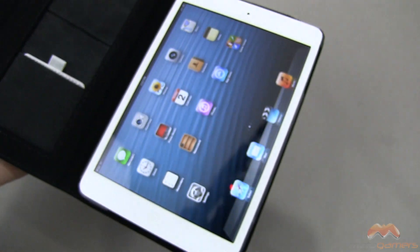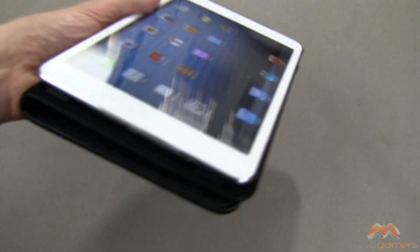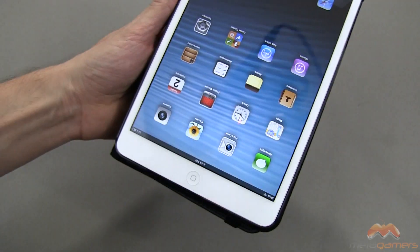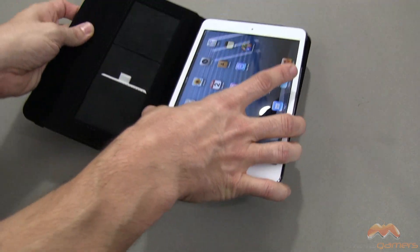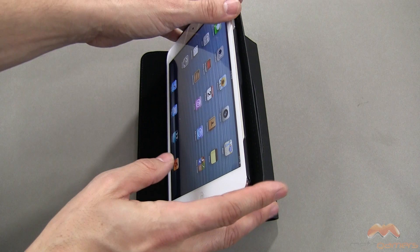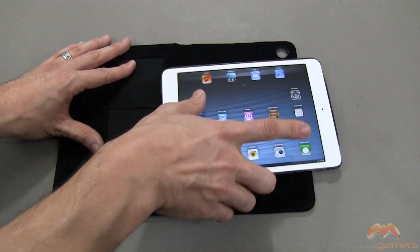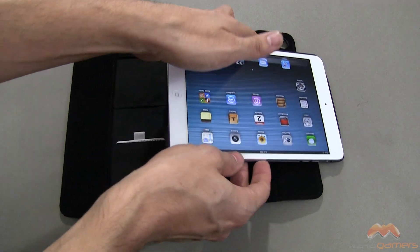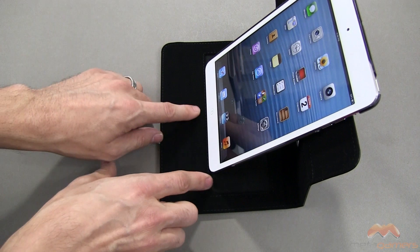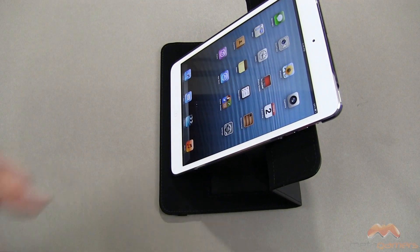Opening this up, it does utilize the sleep and wake feature found in the mini — close it and it puts it to sleep, open it and it awakens. Fold it back into book mode — there's a little bit of bulk but nothing too terrible. For stand options, you can go into a first position for stand mode, and then a second angle as well. The nice thing about this case is the rotation feature, with footers to help stabilize it. You can also go into a third position in either landscape or portrait mode, with grooves built in to support multiple viewing angles — great for FaceTime, reading an e-book, or playing a game.